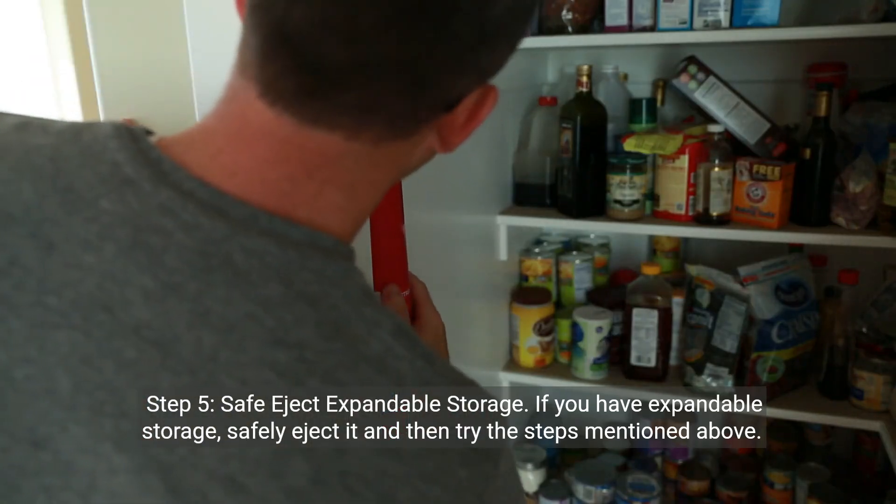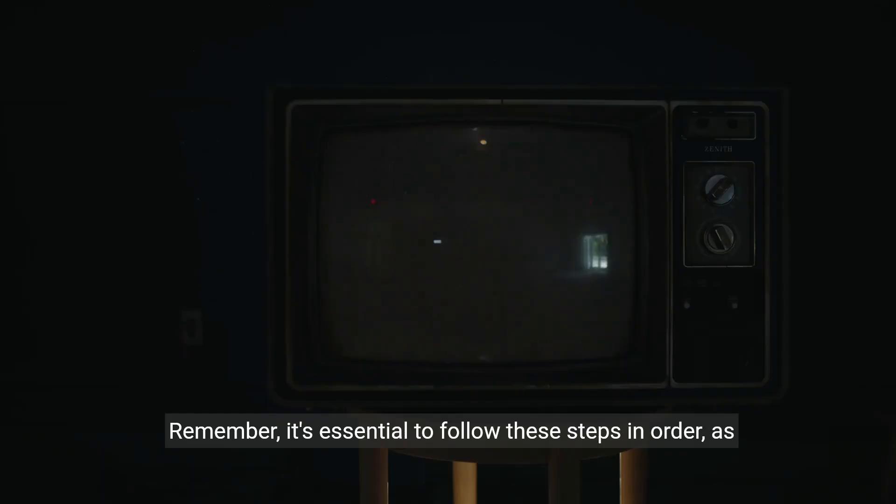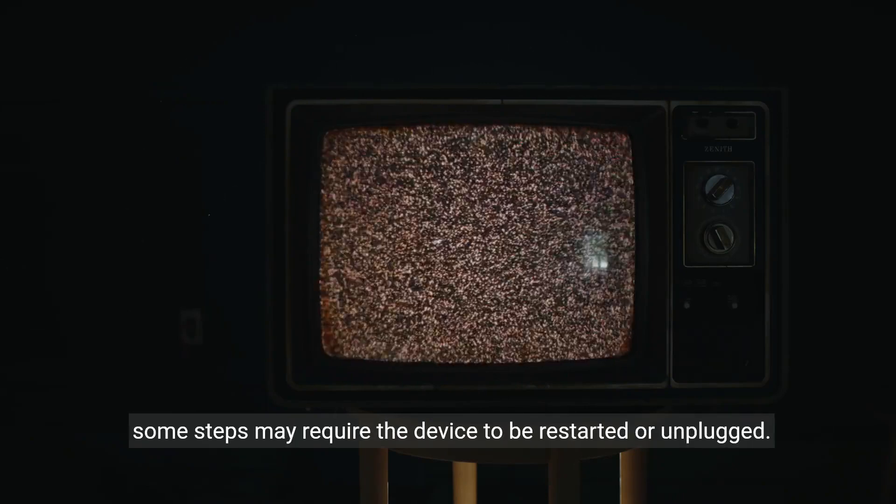Step 5: Safe eject expandable storage. If you have expandable storage, safely eject it and then try the steps mentioned above. Remember, it's essential to follow these steps in order, as some steps may require the device to be restarted or unplugged.